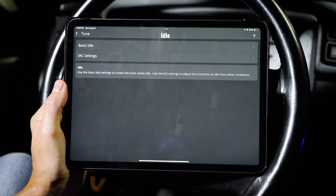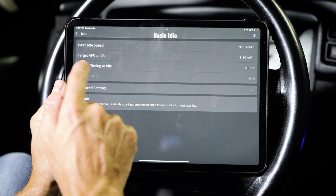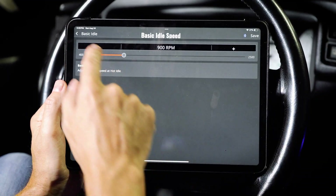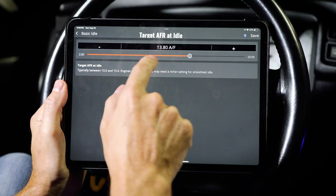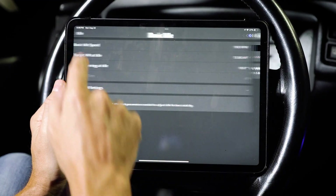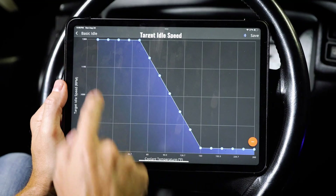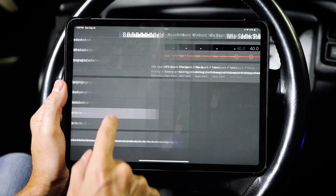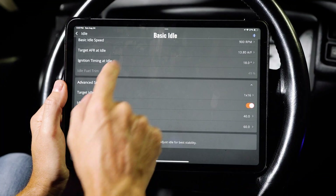Let's check out the idle settings. Under basic idle, idle speed is set to 900 RPM, but you can change it to whatever you want. Target idle air-fuel ratio at idle is 13.8, and ignition timing at idle is 18 degrees. There are also advanced settings like target idle speed versus coolant temp and idle spark P-term.